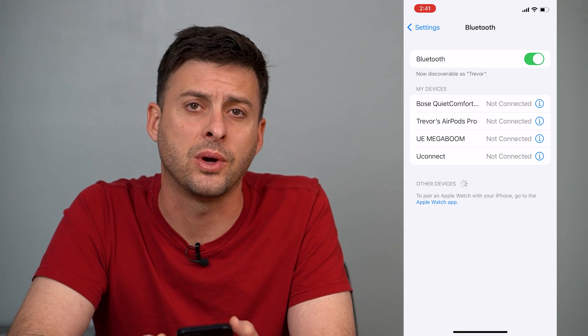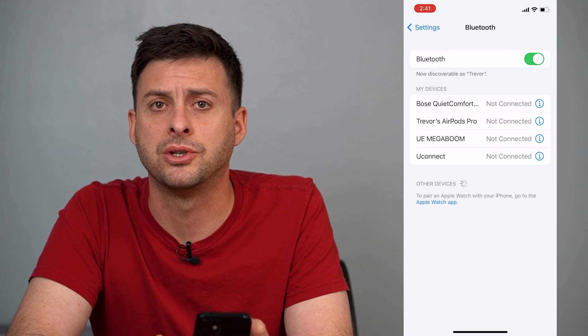Hope this helps. Let us know if you have any questions in the comments below and make sure to subscribe. Thanks!